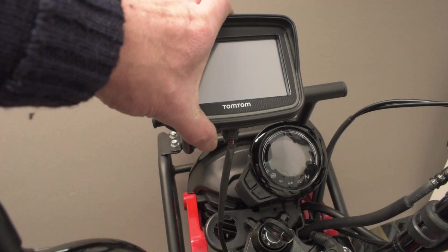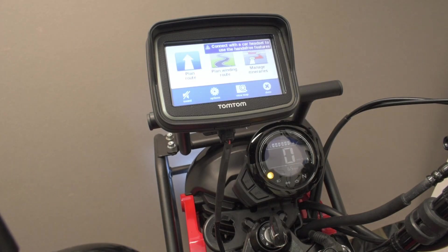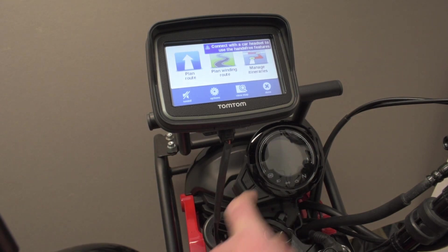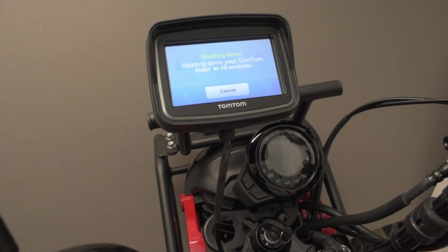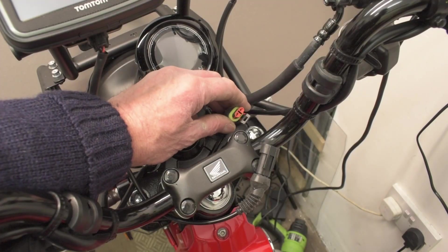So that's it mounted — sat nav mounted on the bar. The sat nav comes on, and when you turn it off the sat nav turns off. Perfect. And I've got the ability to plug other things in.